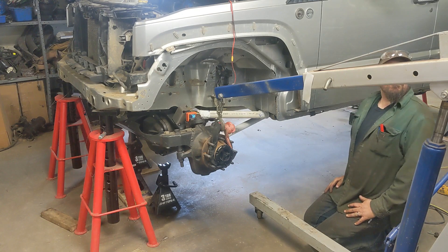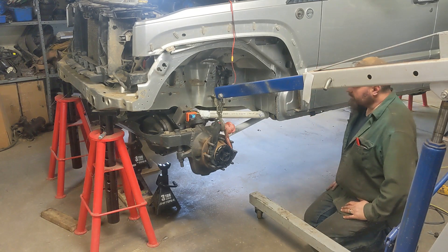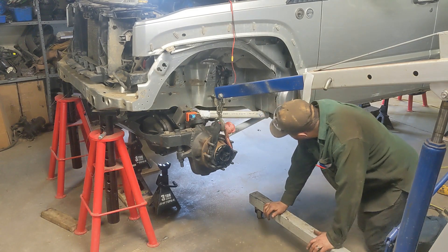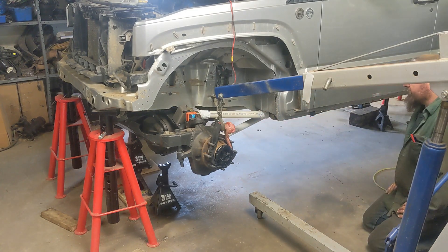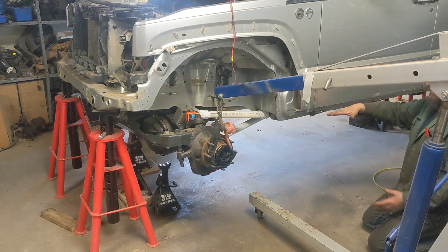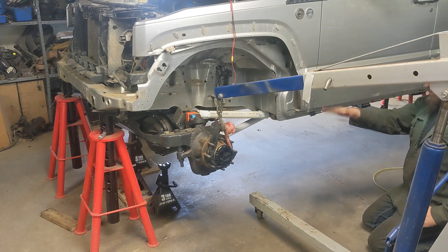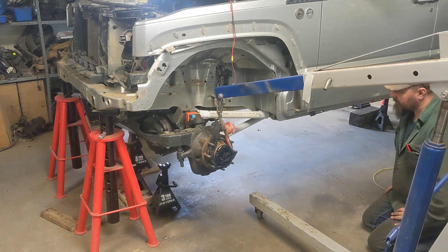And that's why you wanted 80%, so it keeps pointing where it's supposed to point. Right now that pinion on the dip is straight in line with my transfer case - it's pointing right at the transfer case. Because if you had it longer, it's going to keep the pinion angle without changing. So you want it shorter, so it keeps it pointed where it's supposed to point.